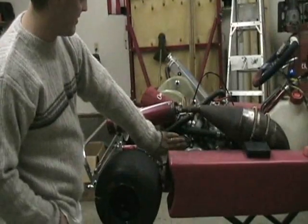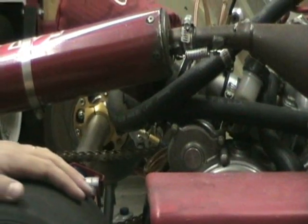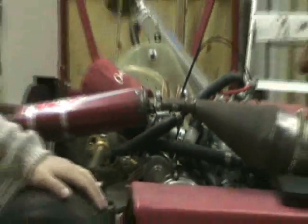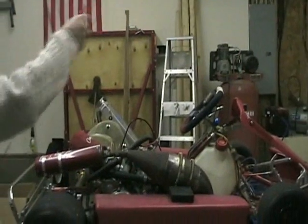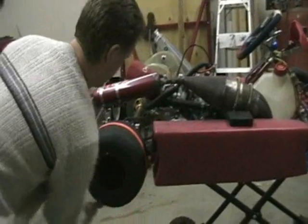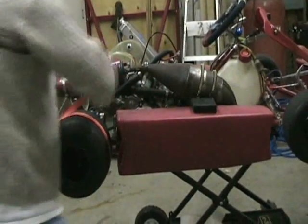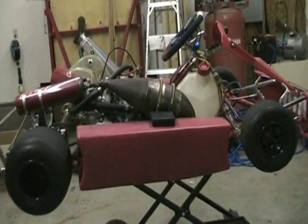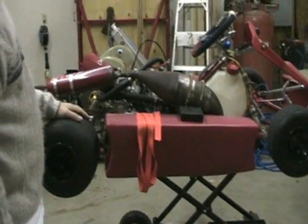They do a couple things to modify these for the shifter karts — they take the kick start off. The way you actually start these karts is to just push start them: put them in first gear, have somebody push in and pop the clutch. Or you can put a strap around the tire like such, then put it in gear and just give it a big pull.